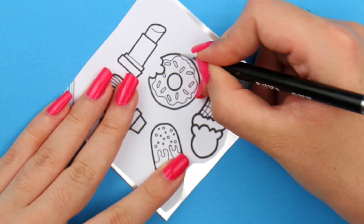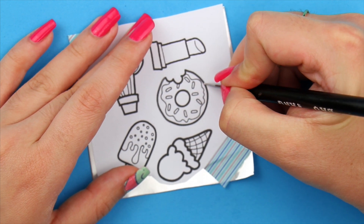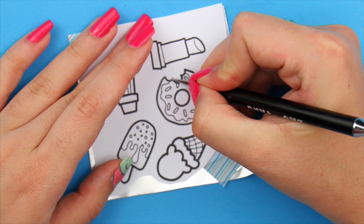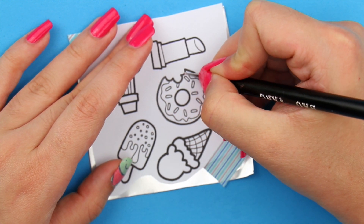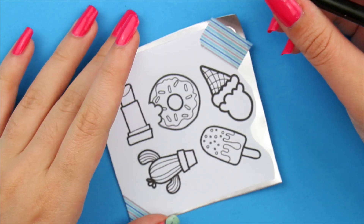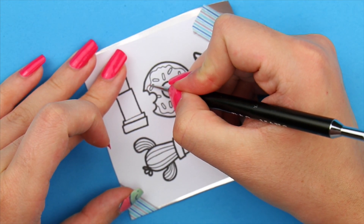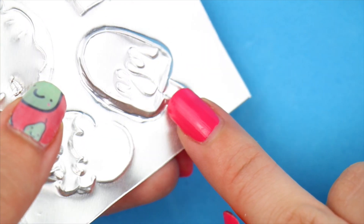They're super cheap on Amazon — I'll link them below. If you don't have them, don't worry, you can also use a pen or an orange stick. Anything that is pointy but kind of blunt at the same time — I know that's a little contradicting. What I mean is you want it to be pointy enough to trace out the design, but not too pointy, or else it will just pierce through the aluminum.